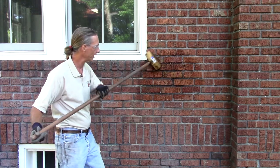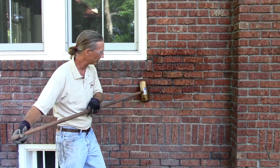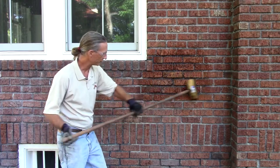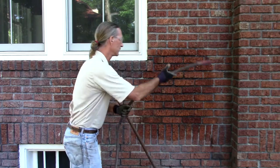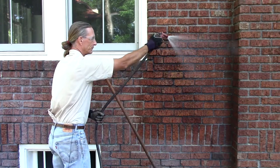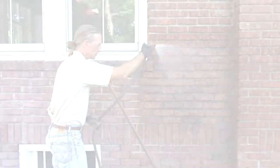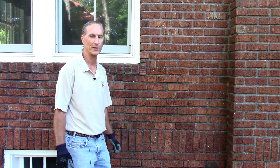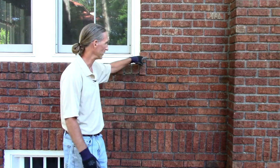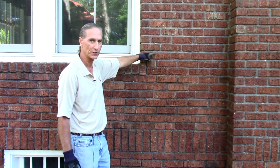It's a gentle process. You may notice the original historic mortar becoming darker as it's wet. A mild wash will remove the cleaning compound. Here we are one week after I've tuck pointed this historic masonry. As you can see, our mortar is beginning to dry to a very good color match to the original historic.